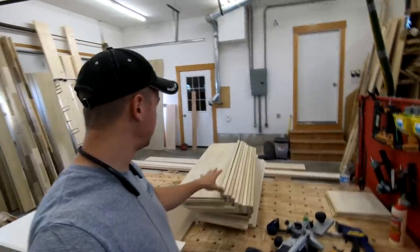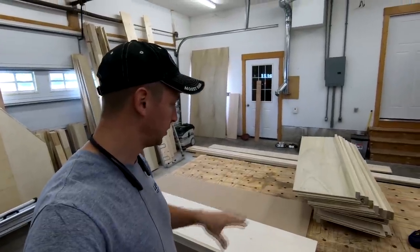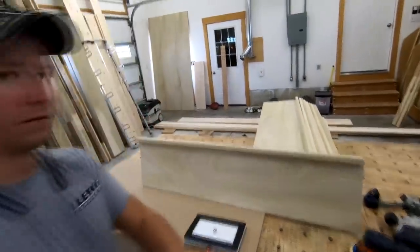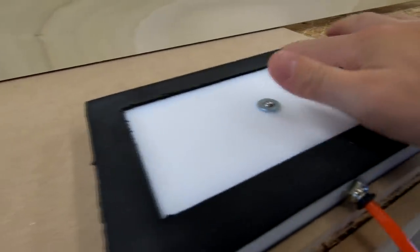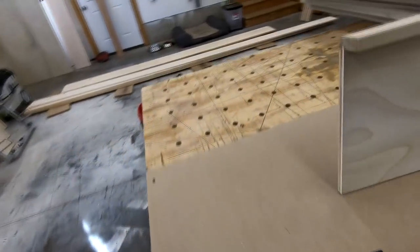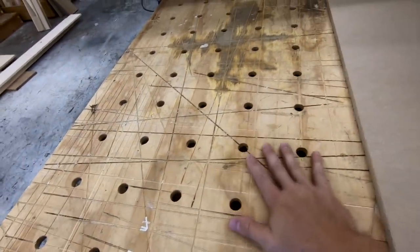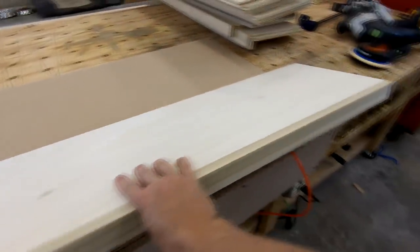Next thing I'm going to do is use this to sand all these pieces. I really like the fact that I can set my workpieces on something that I know is not going to scratch them. This pad is obviously going to be nice and soft. I often find that with my workbench I'll get drops of dried glue on there, and I can be sanding something while at the same time scratching the underside of the workpiece. So this is going to be really nice for sanding stuff.